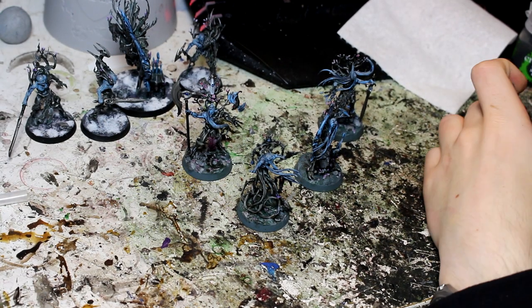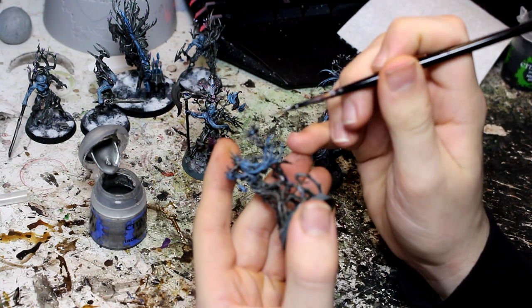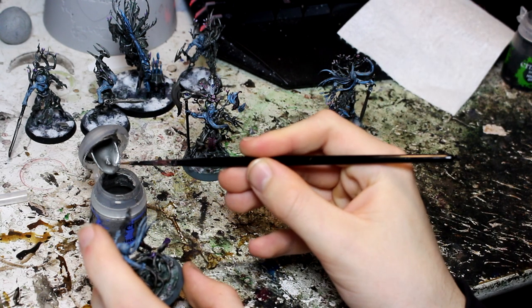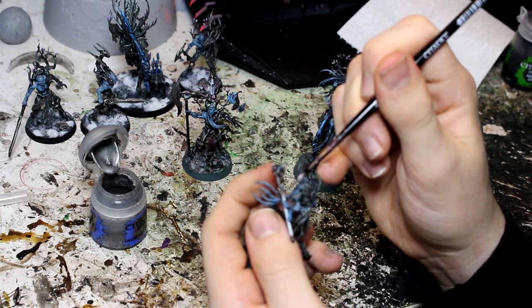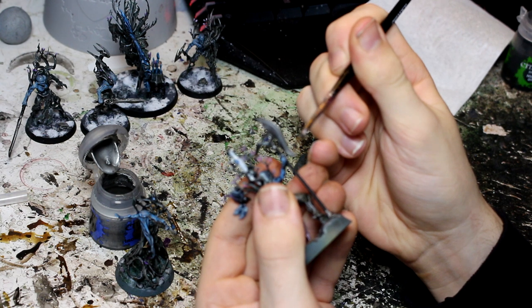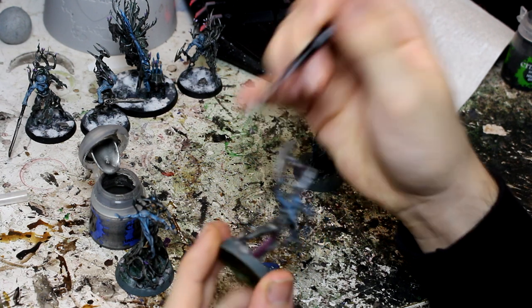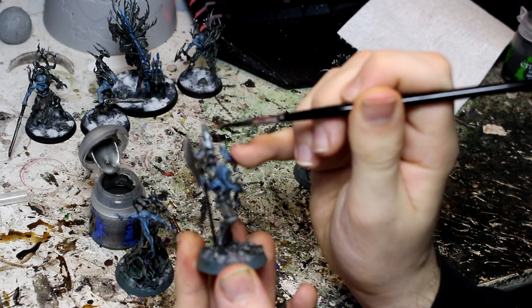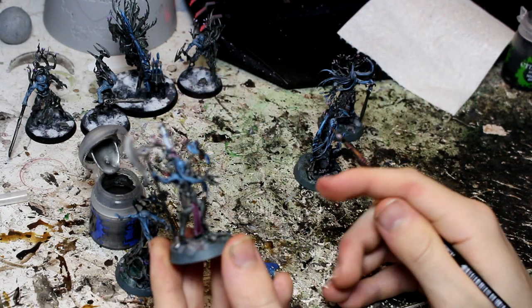Those washes are all dry now. Just to finish off the weapons I'm going to do a little bit of an edge highlight with Ironbreaker on all the metal — so the staff, the swords, just going really lightly over the edges. I don't want to go too metal. Same on the bottom hilt as well. I also did metal up on the cap which I'm going to highlight just to make it a little bit more polished. I feel like they'd keep their blades nice and clean.